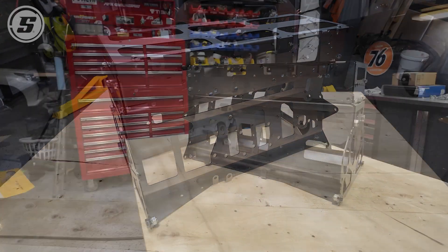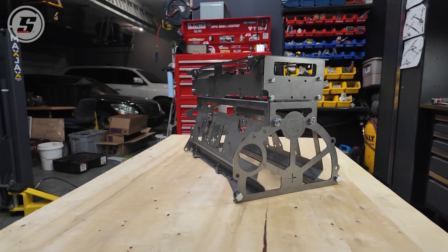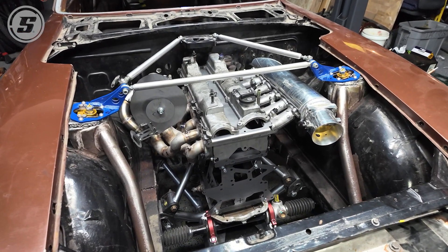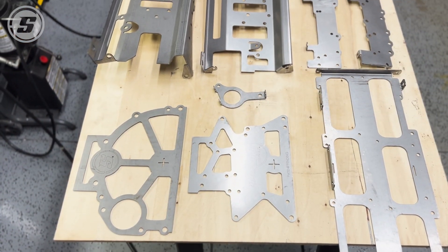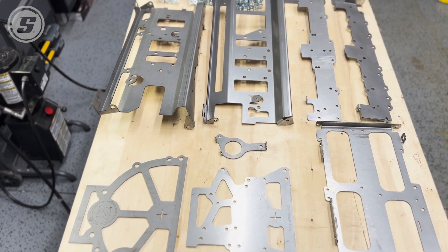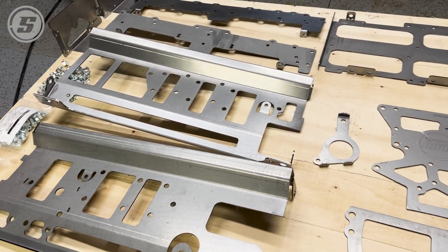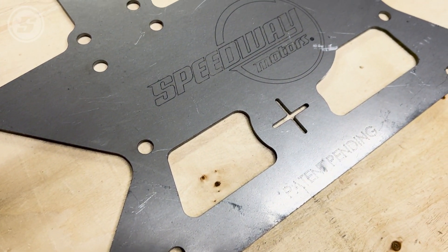The SoloSwap is a 12-gauge mock-up block that weighs just 19 pounds for the short block version and 30 pounds with a mock-up head — and that's just the 2JZ. Other engines will have different weights of course. It ships flat in a box, and once it's together you can bolt literally everything you'd put on a real 2JZ to this block: oil pan, turbos, exhaust manifolds, intakes, the whole deal.